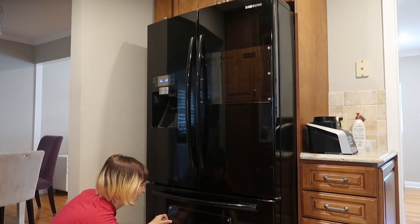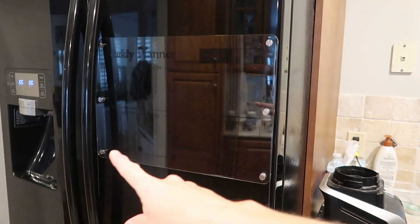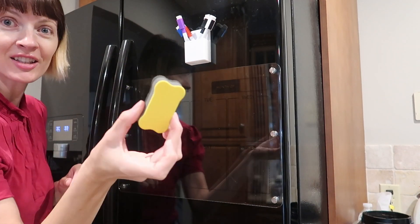Put this one down here. If you have a side-by-side, definitely measure the distance between your handles. Make sure it'll go under there and that it's not too wide. Here is our little marker case — this does not stick, there's no magnet.